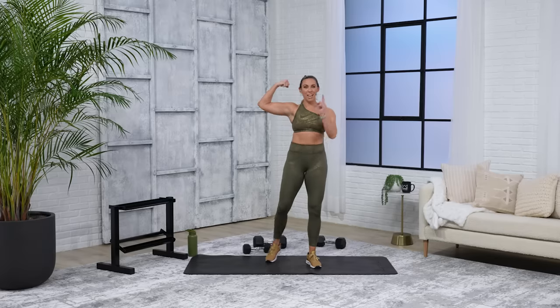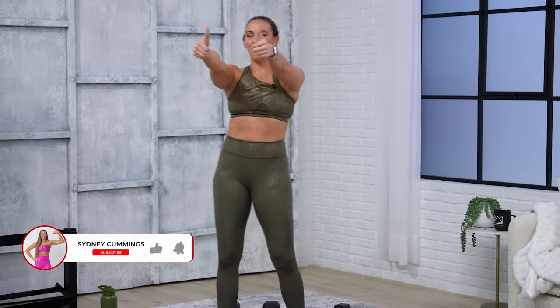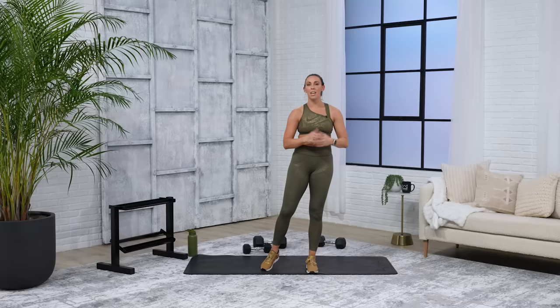Remind yourself daily — I'm in this for the long run. It is not just today, but I make the best of today. I will see you back here tomorrow. I'm so proud of you — hit me with a flex selfie, tag me on your socials, and I will see you for our next workout. Make sure to give this video a big thumbs up and subscribe to the channel if you have not already. I appreciate it so much. Have a great day.